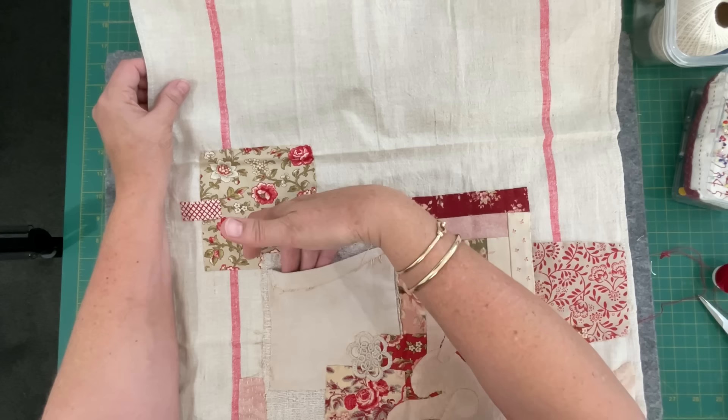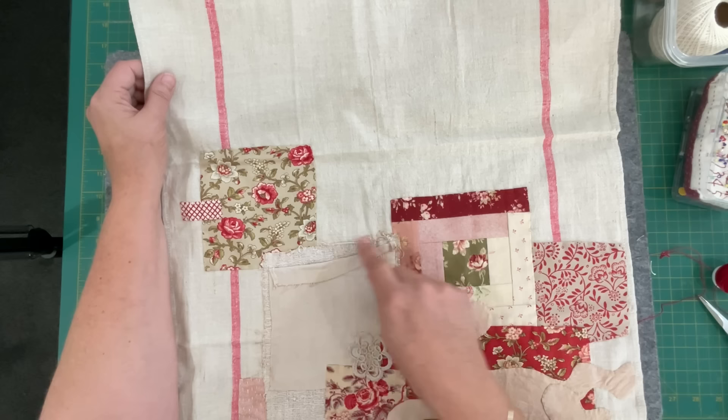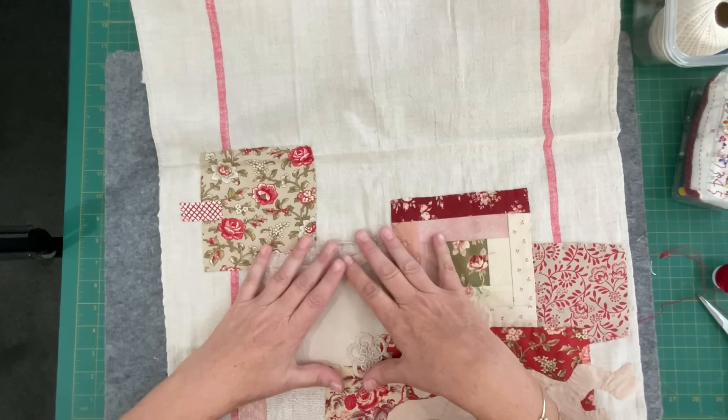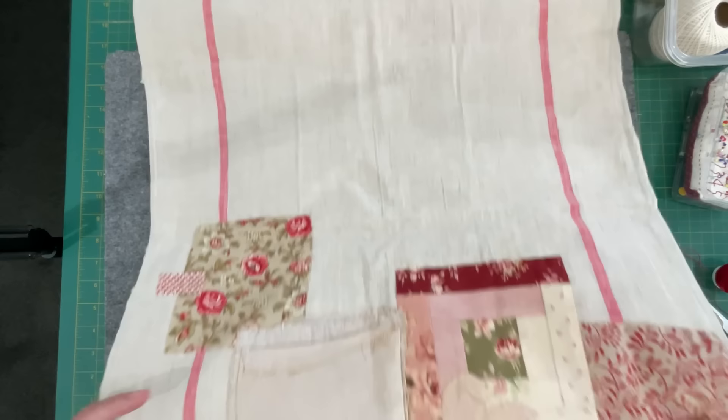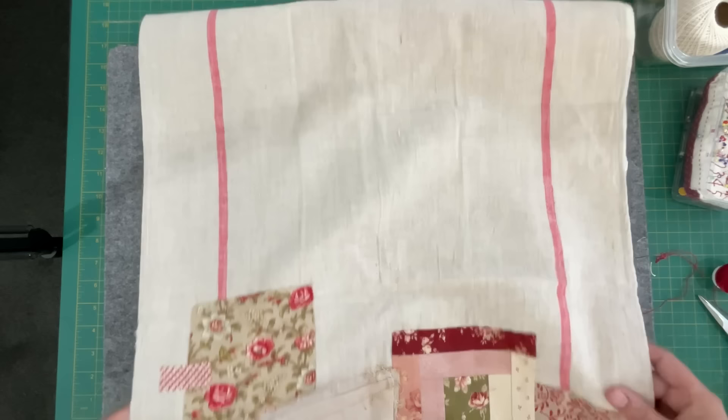Before I do - remember this pocket? This was a piece on a piece of French cloth - a piece of hemp or linen - stitched on there for some reason. So I've turned it down, attached it, and now that's going to be my pocket of flowers. Hence the inspiration for the flowers, and I've got plenty of space up here to have the stems coming out and some flowers building.